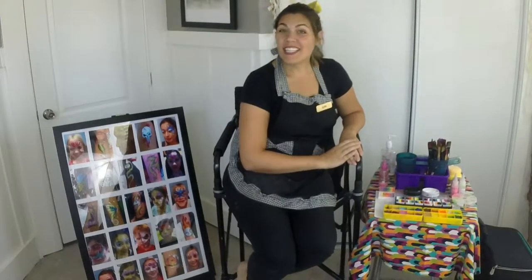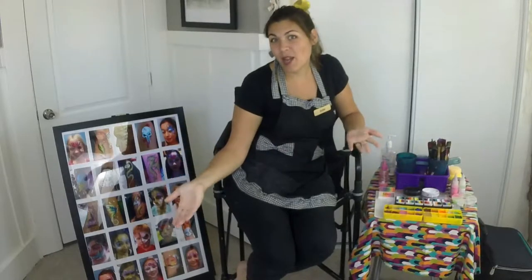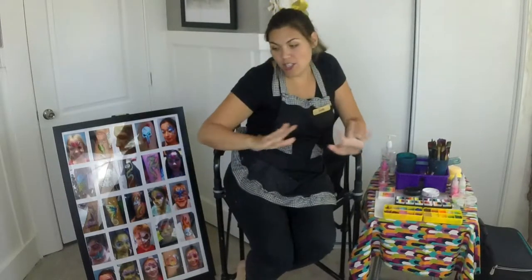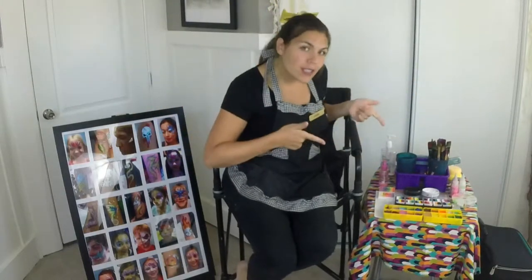Hey everyone! So today by popular demand I'm going to show you my face paint setup that I use for parties. I'm gonna go over the general setup and then show you some specifics.